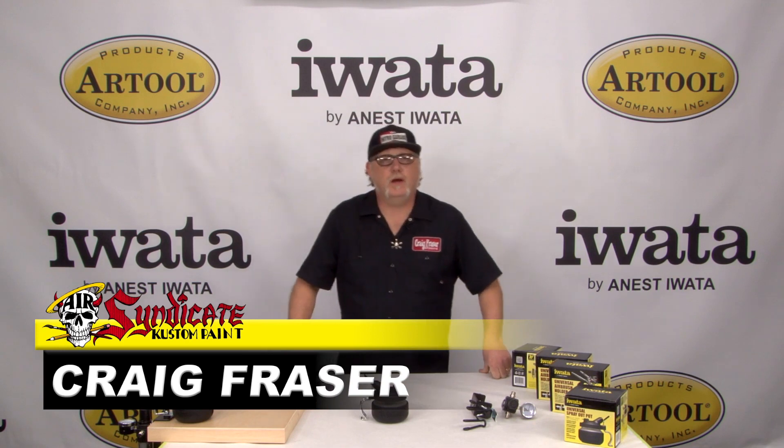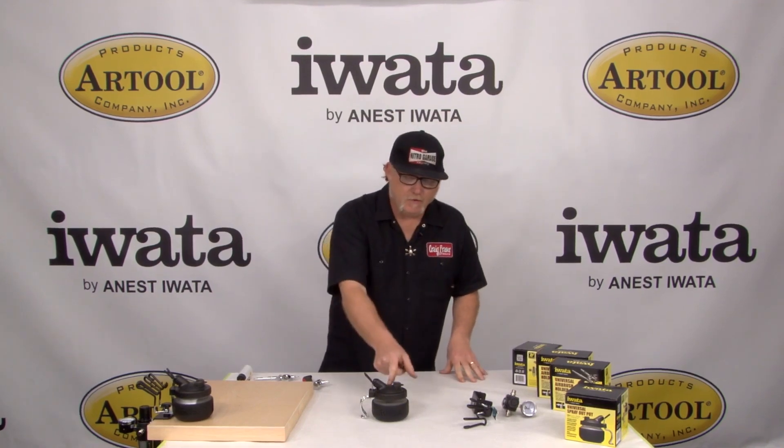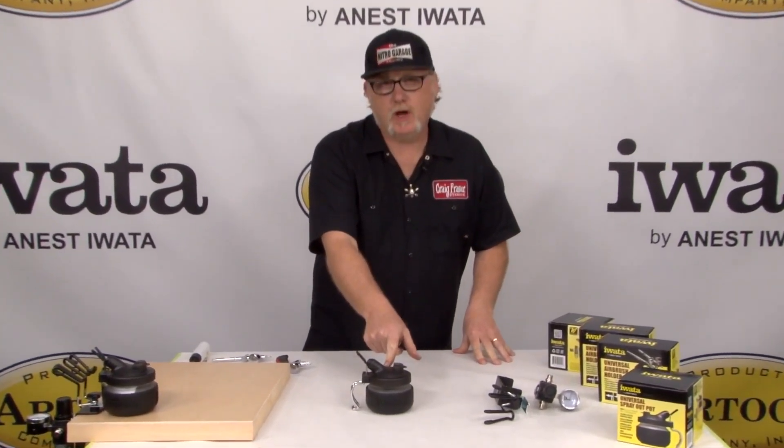Hi, I'm Craig Frazier here with Iwata Airbrushes and R2O products. I'm here to show you three brand new products by Iwata. Very cool stuff here. What we have here, first of all, is the universal spray-out pot.